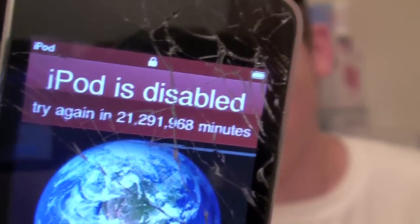...time they try, it adds more time to it. But somehow this iPod right here — which actually has a cracked screen — was messed with, because I went to California and New Jersey and I was gone for about a month. I came home to find that my iPod was like this: 'try again in 21 bajillion million minutes.' So that wasn't good.